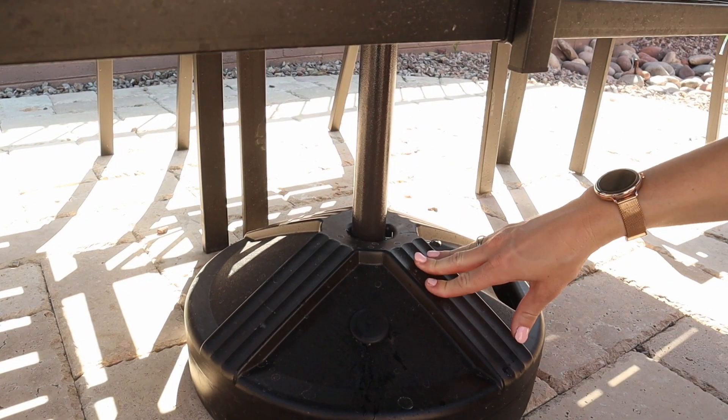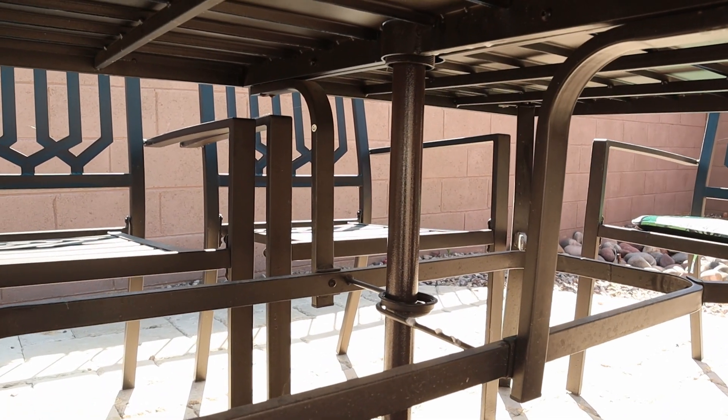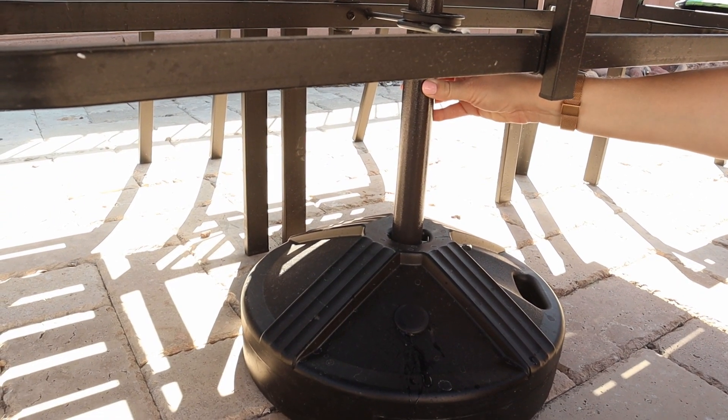It's important that you understand that this base is designed to be paired with a patio table, because it provides the extra support in the middle. It's just not tall enough by itself to have the umbrella stay nice and tall against the winds.